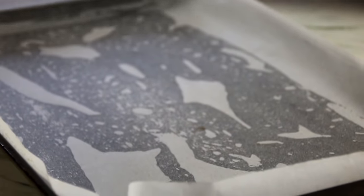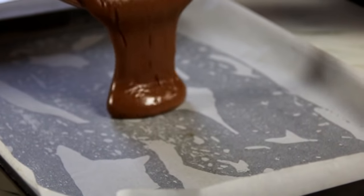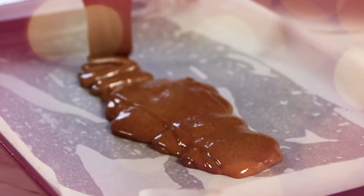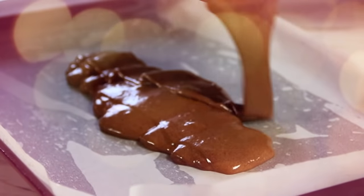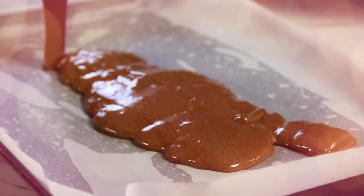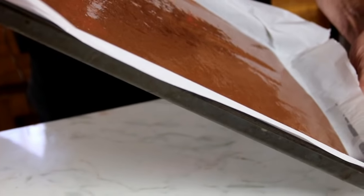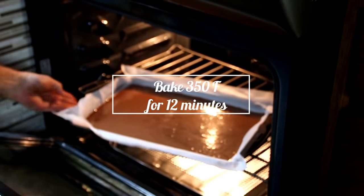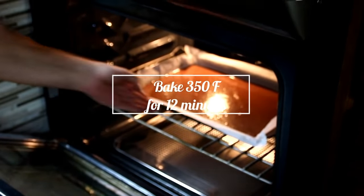Now we're just gonna go ahead and give this a mix until everything is well incorporated, then pour our mixture into the pan. Just kind of give it a swirl around so you get a nice even distribution — something like this, that's about perfect. Now we're gonna slip this into a 350 degree Fahrenheit, 177 Celsius oven for about 12 minutes.